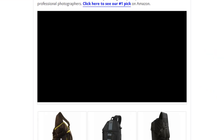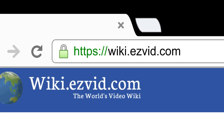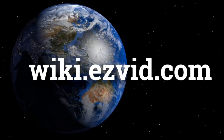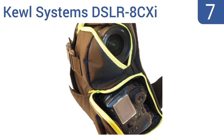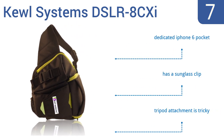To see all this stuff, go to wiki.easyvid.com and search for camera sling bags, or click beneath this video. At number 7, the CoolSystems DSLR8CXI is perfect for day trips when you don't need to carry all of your gear. It has an inner flap that secures your camera even when you forget to zip up your bag, and a durable carrying strap that won't rip. It features a dedicated iPhone 6 pocket and a sunglass clip, but the tripod attachment is tricky.